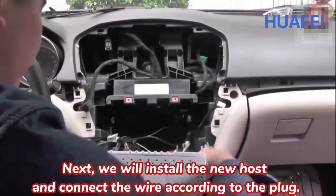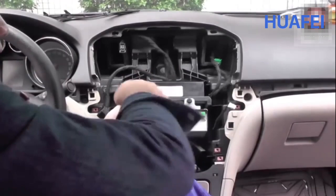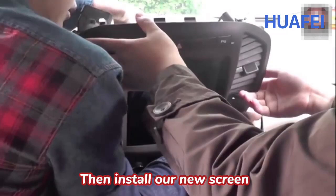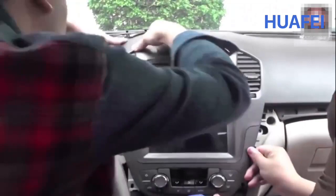Next, we will install the new host and connect the wires according to the plugs. Then install our new screen and secure all its screws.